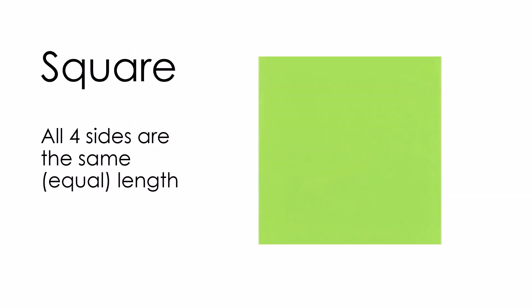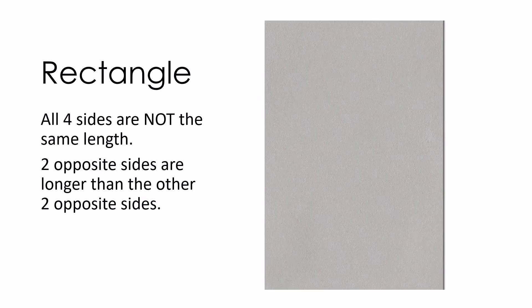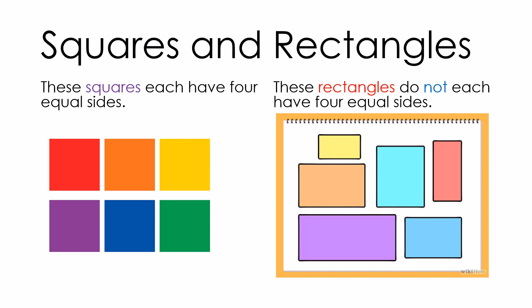To fold our animals today we will need square pieces of paper. A square has four sides that are all the same length. Here is a rectangle — with rectangles, all four sides are not the same length. Two opposite sides are longer than the other two. Here are some squares and rectangles: squares have sides that are all the same length, while rectangles each have two sides shorter and two sides longer.